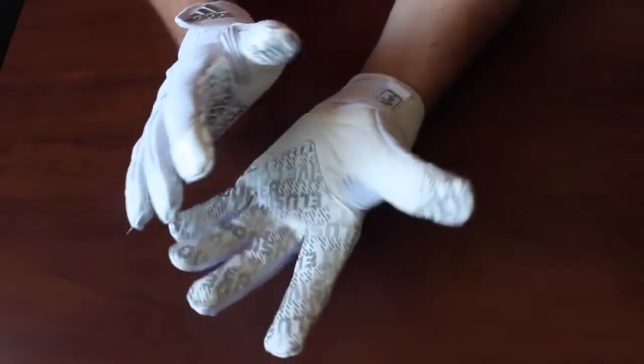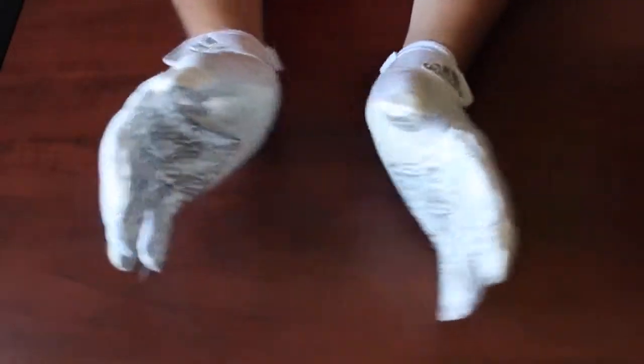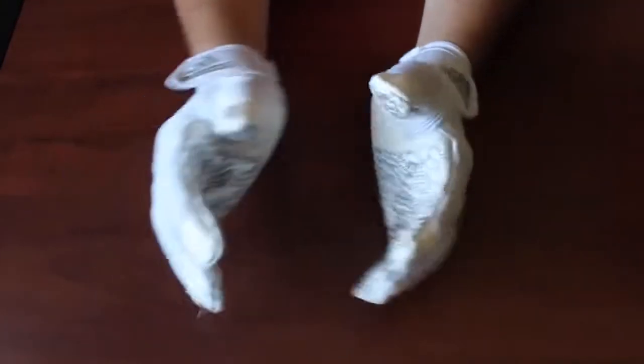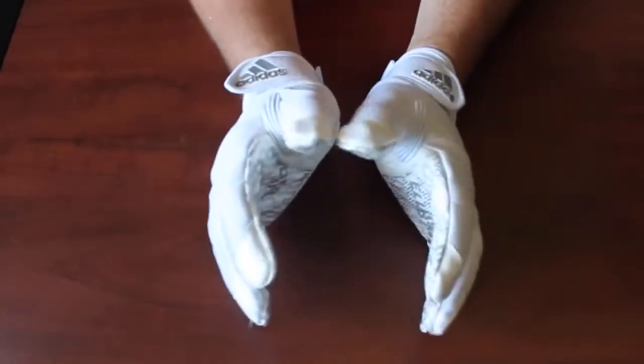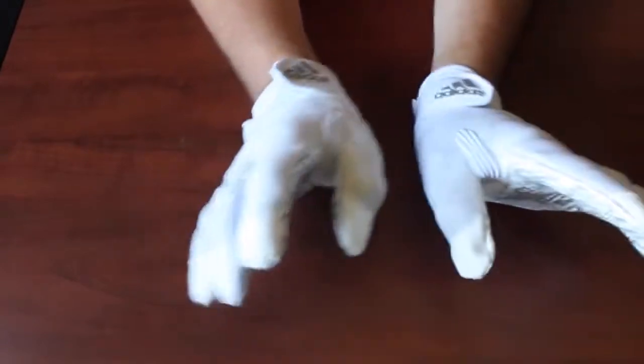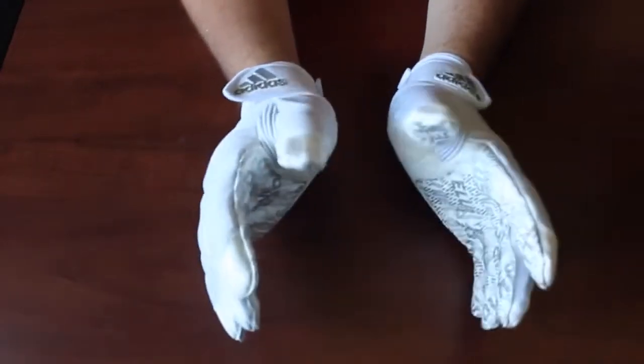One thing I've never seen on a glove before is this feature right here which really restricts your thumb. But it still gives you the range where you want it for punching. It kind of holds your thumb in that position, which feels like it helps keep your thumbs up. As soon as you bring your thumbs down you can jam when you're hitting, so it keeps your thumbs in the proper position for a good pass block.